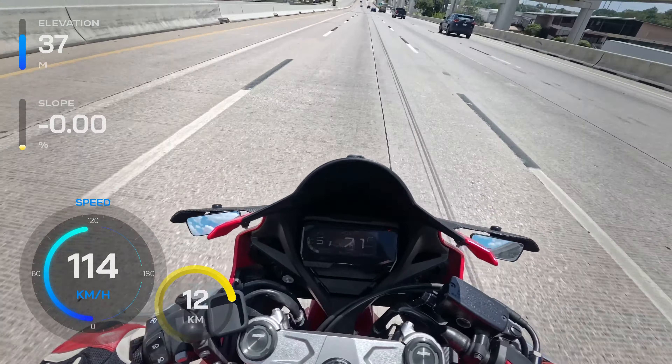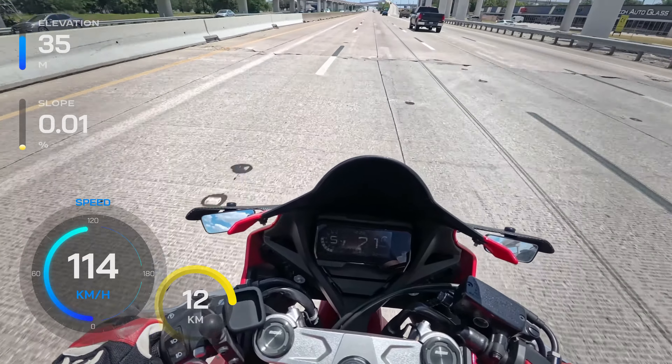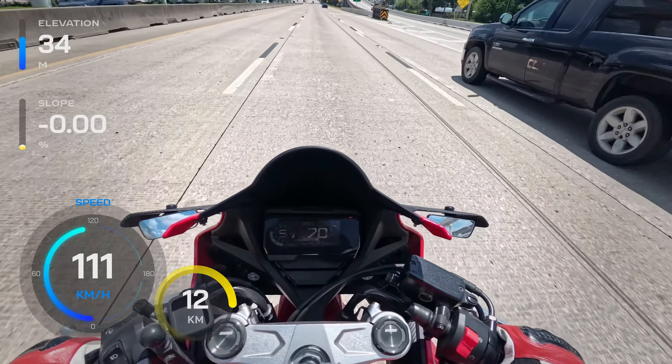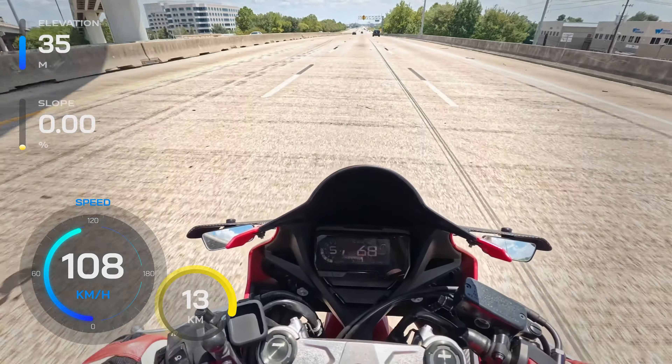I really miss riding with people. I'm really getting in the mood for riding with a group again. Maybe we can get some people together for a ride. I have plenty of gas — I might as well ride the whole loop.